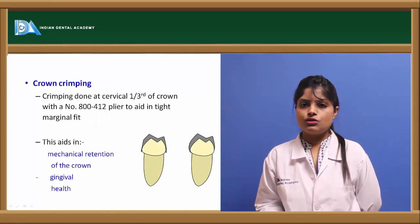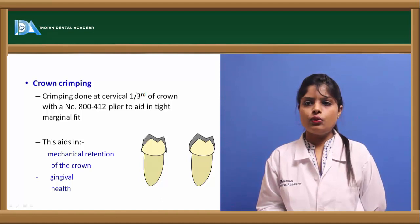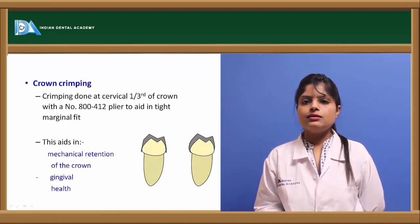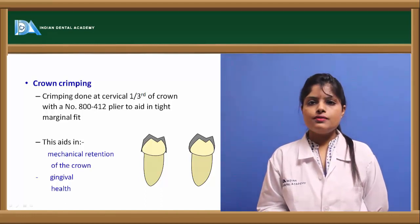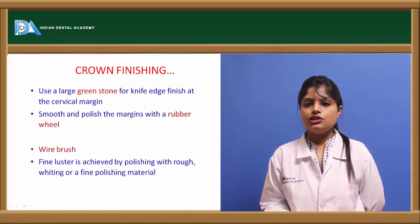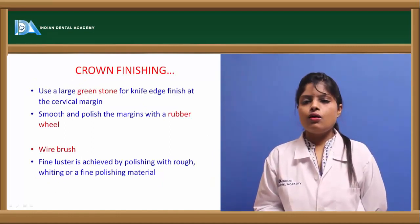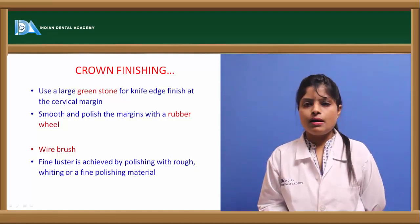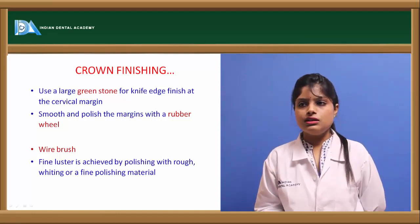Crimping is done using crimping pliers with the walking technique on the cervical one-third of the crown. This aids in mechanical retention of the crown on the tooth and helps to preserve gingival health. Final finishing of the crown can be done with a greenstone or rubber wheel, and luster can be attained by polishing with a fine polishing material.